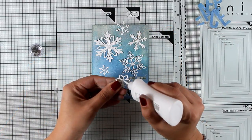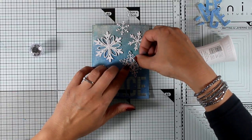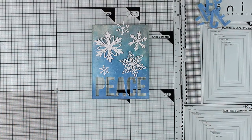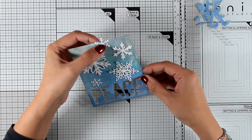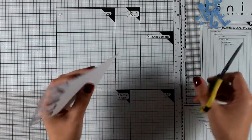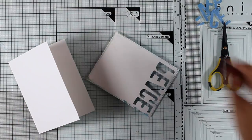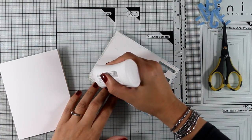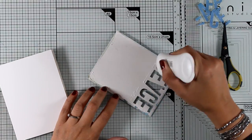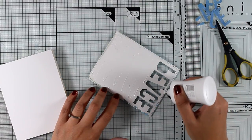At the back I'm adding a little glue at the center and sticking it down. My panel is almost ready. I'm using scissors to cut out the excess from a snowflake, then sticking it on top of a standard card — four and a quarter by five and a half. I'm using white glue at the back to stick this panel because the fine tip is easier to work with when applying adhesive between those cut-out letters.